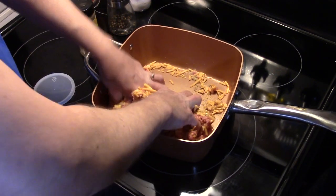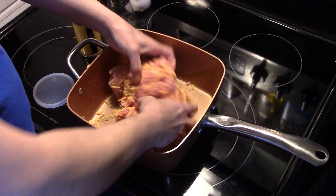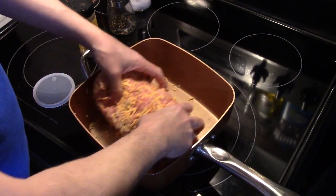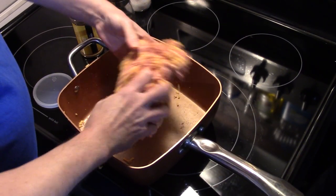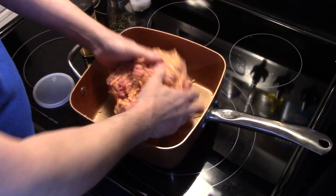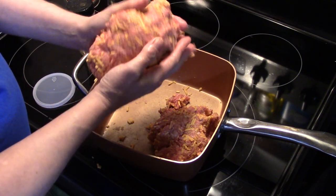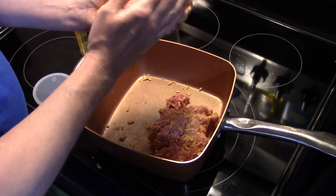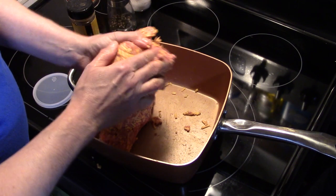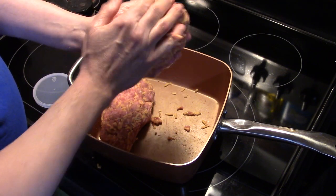I'll go ahead and scrape the pan — if there's a little bit of cheese left in the pan, that's not going to hurt anything. If you were to do this in a mixing bowl, your pan would be completely clean when you put your meatloaf in, but I'm just saving extra dishes. Now that my meatloaf is coming together good, I'm going to section this into two equal-size meatloaves and pack them tight, forming them down in the pan.